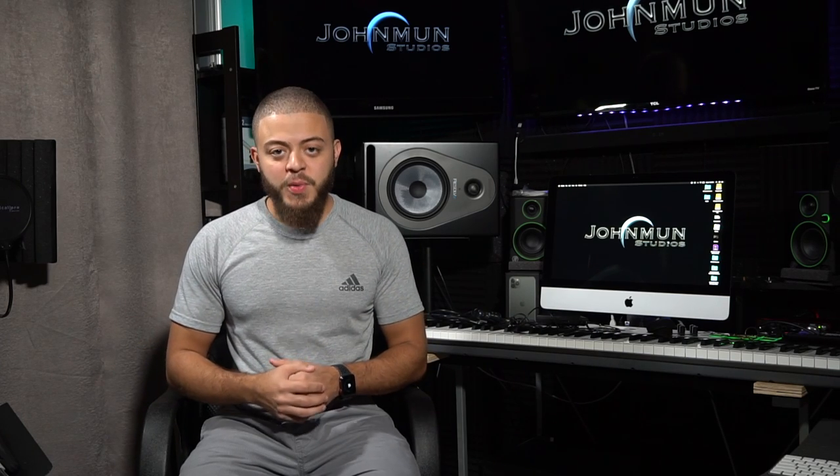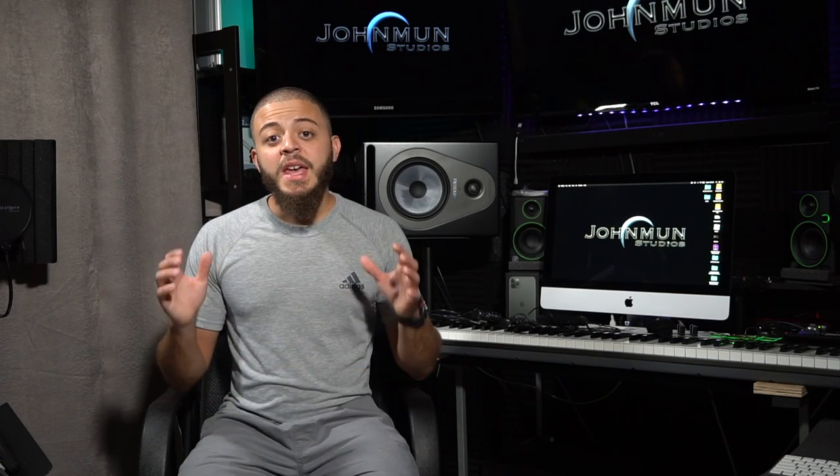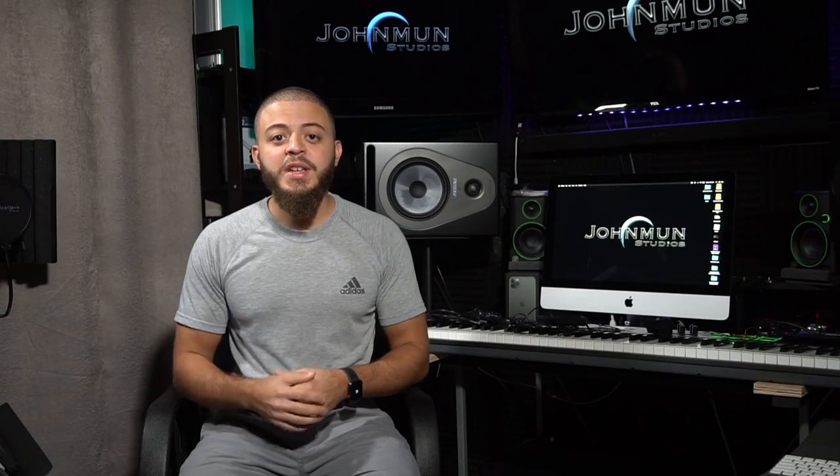What's up guys, John here and welcome back to John Moon Studios. In this week's video, I'm going to show you how to plug in your guitar, set up your in-ear monitors, and set up your backing tracks all within the Helix unit.